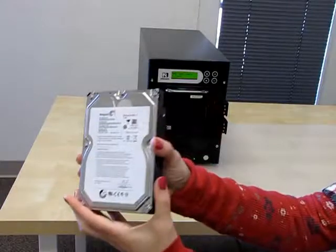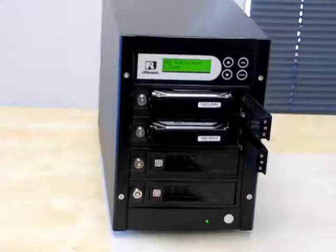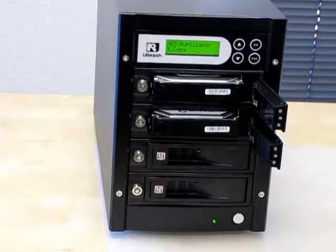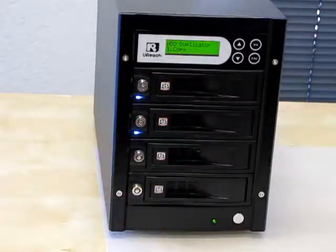My target hard drive is a 1TB Seagate hard drive. My target hard drive slides right into port number 2. When I close the panels, the hard drives will slide the rest of the way in, and a blue light will come on.